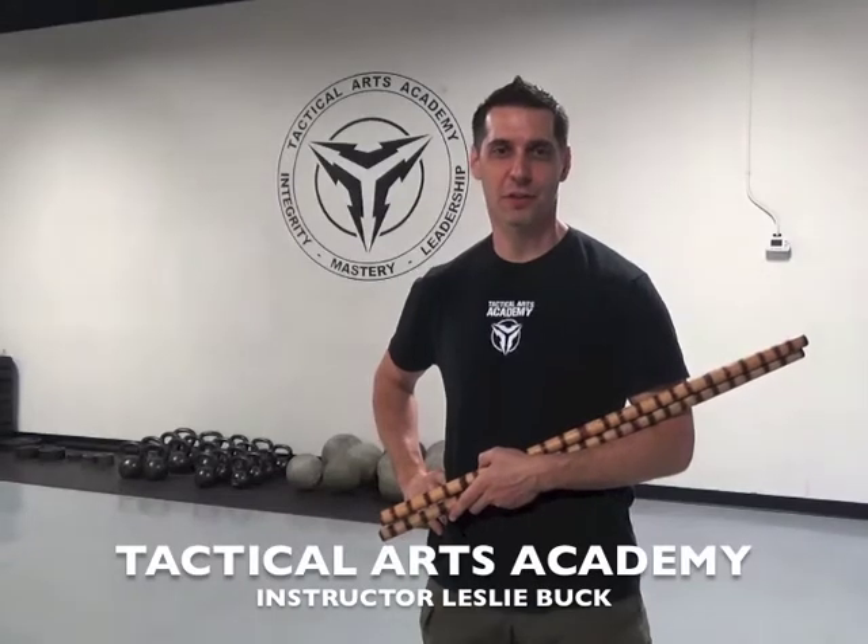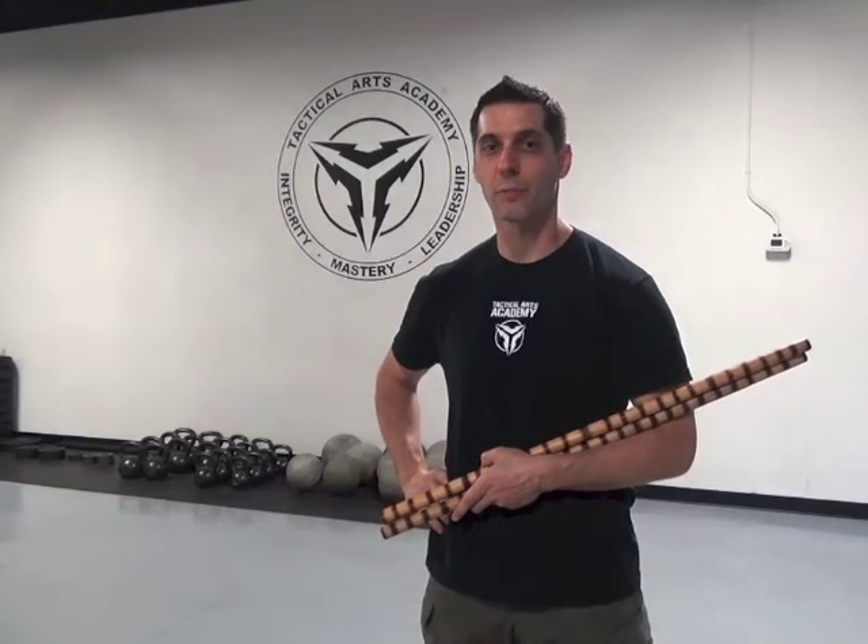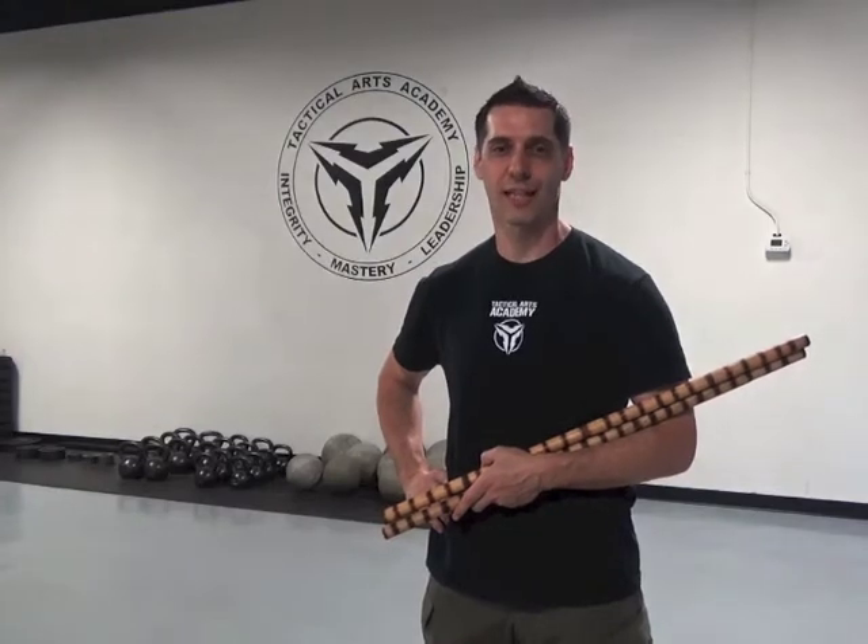Hi, I'm Leslie Buck from the Tactical Arts Academy. Right now in our Filipino martial arts class, we're working on umbrella techniques from Pekiti Tirsia Kali.